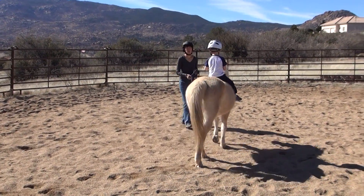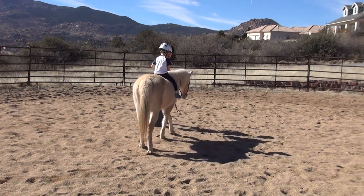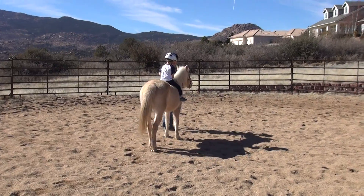I think Jacob wants to do pole bending — he wants to turn constantly. She's just scratching her legs. He likes to turn. They're scratching her legs.